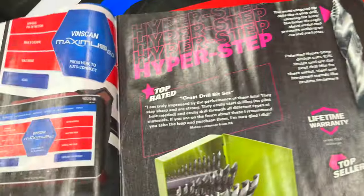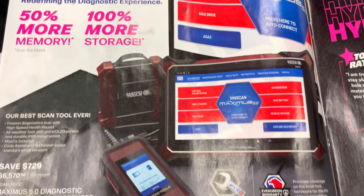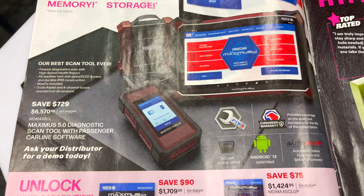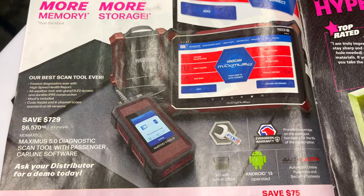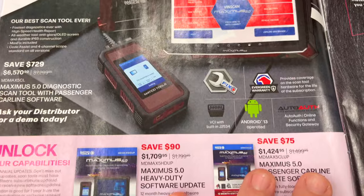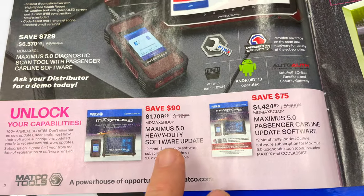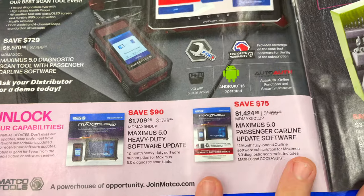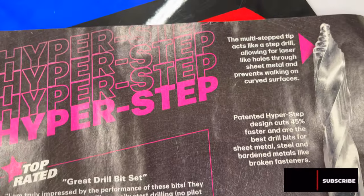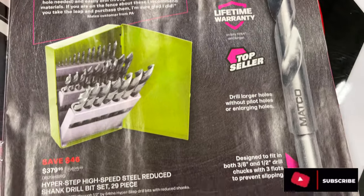Inside the front cover it's talking about the Maximus 5.0, and that system is $6,570. They have some different packages and software updates you can see on the bottom. Over on the next page is the Hyperstep drill bits, which offer a lifetime warranty.